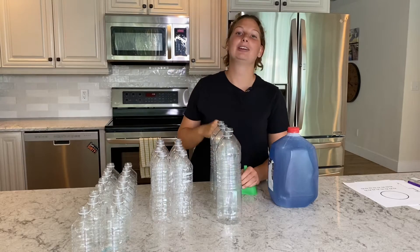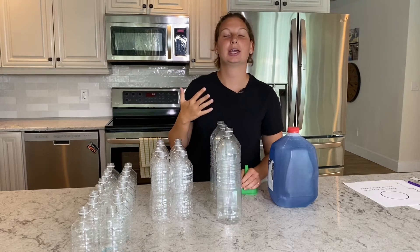In this video I'm going to be showing you a fun activity you can do based around measurements with your kiddos, so stay tuned.